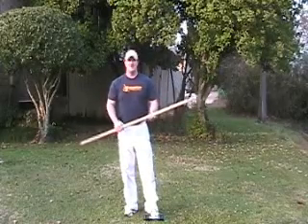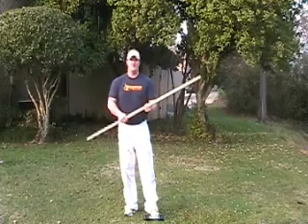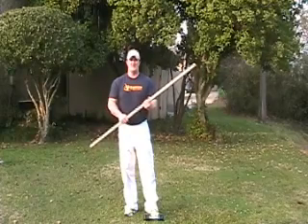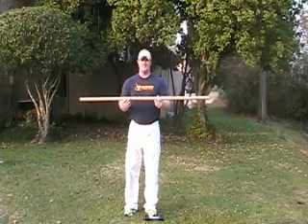This is Ty Scott with HowToTreatTennisElbow.com. I'm going to show you a real quick exercise to help alleviate your tennis elbow. First, you'll want a dowel, or you can use just a broom handle.